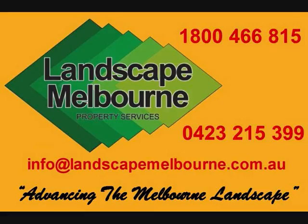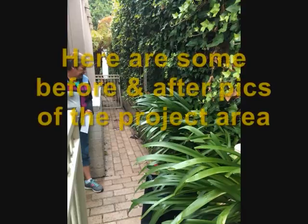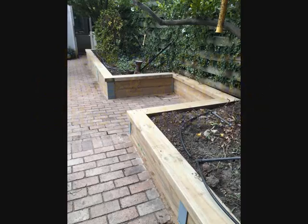Hi, Jeff Lees from Landscape Melbourne Property Services bringing you this video on the Perfection Plus Retaining Wall System. Here are some of the before and after shots of the project area.